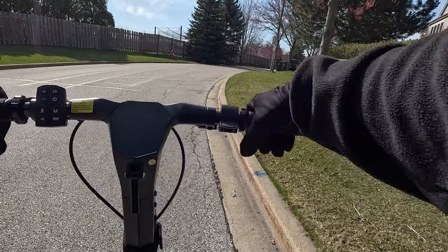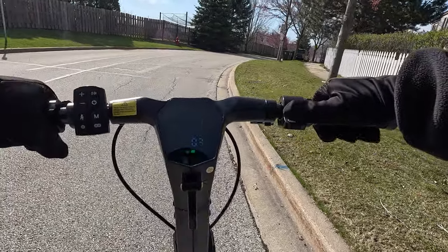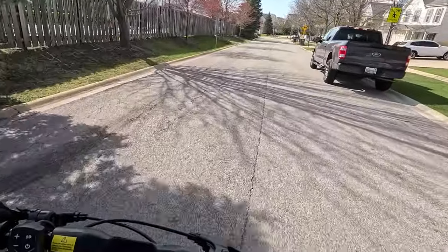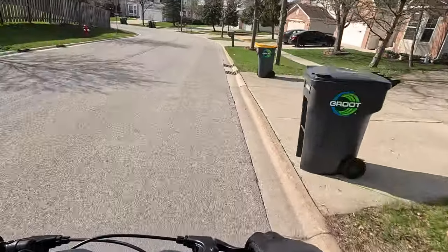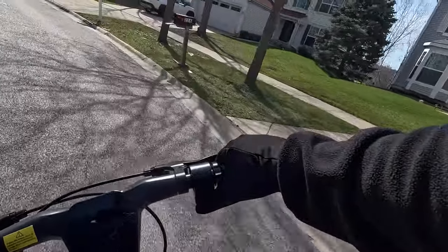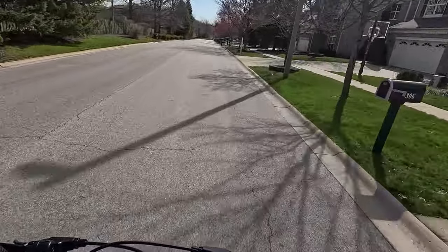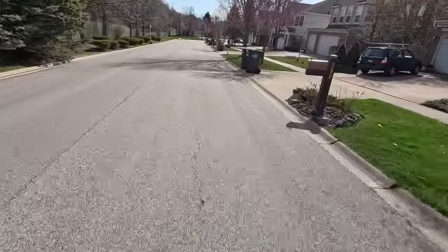Now for the downhill test — keeping it in dual motor mode. Nice smooth handling through the turn. We're at about 26 mph, hitting 28 mph, nice and steady on the way down.